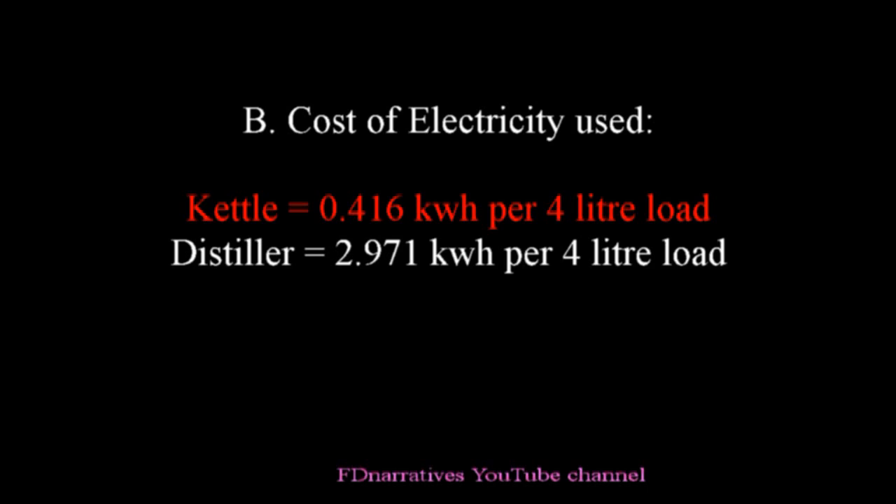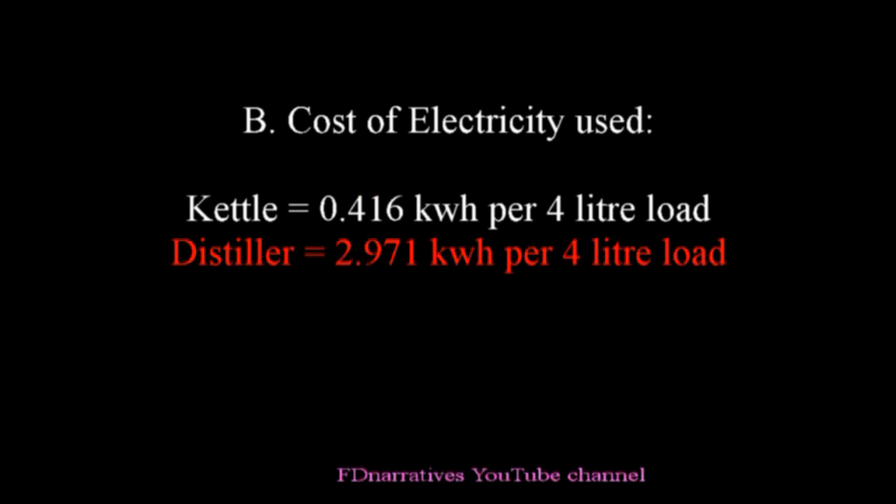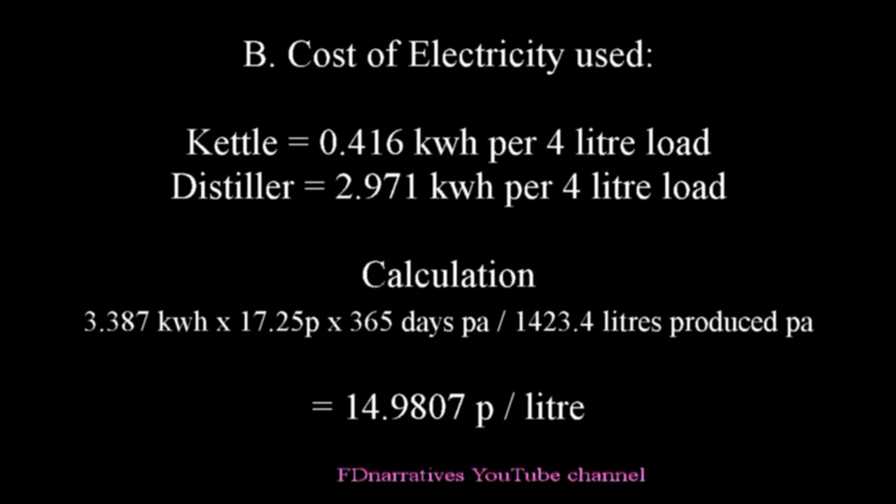You have to add the cost of the electricity used in the distillation process. Boiling 4 litres of water in an electric kettle uses 0.416 kWh, and the MAGA Home unit uses a further 2.971 kWh to process that 4 litres. I pay the electric supplier 17.25 pence per kWh. Accounting for the fact that I only get 3.9 litres out per 4 litres in, the total electricity cost comes to 14.98 pence per litre — 15 pence in effect.